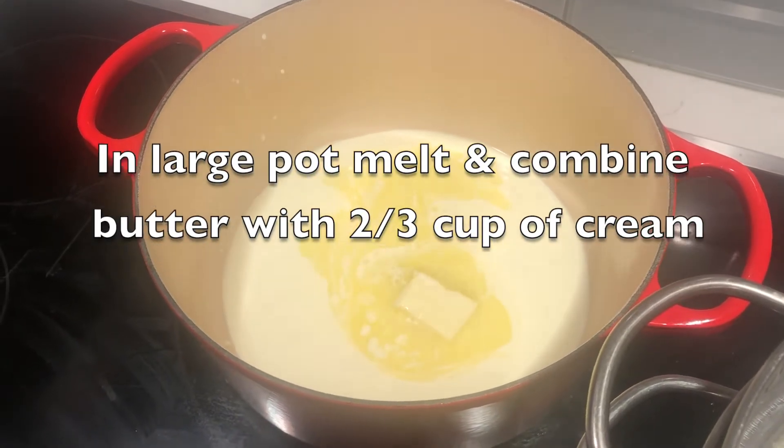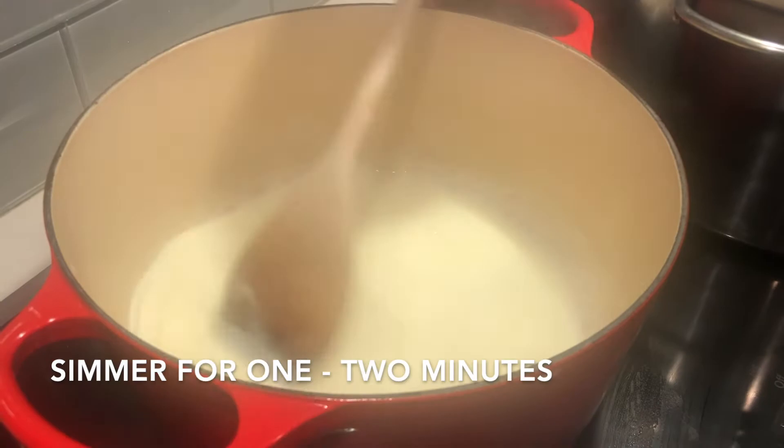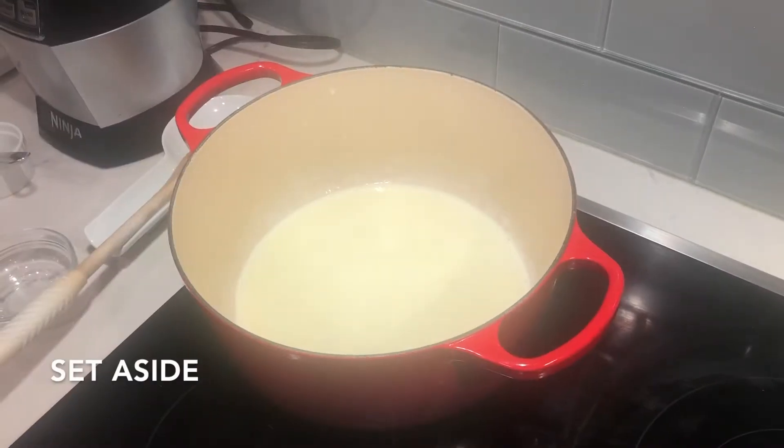In a large pot, melt and combine the butter with two-thirds cup of the cream. Simmer the butter and cheese mixture for one or two minutes and set it aside.